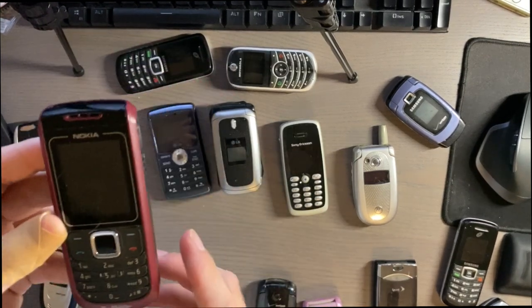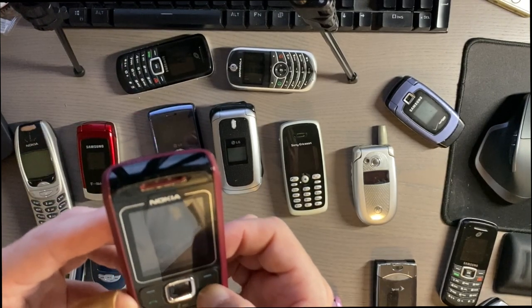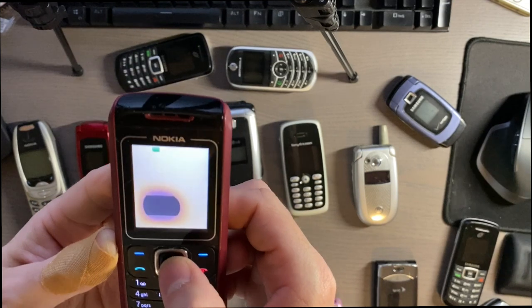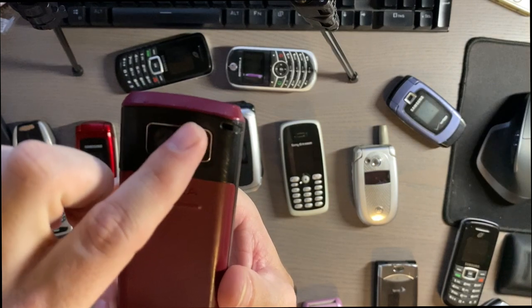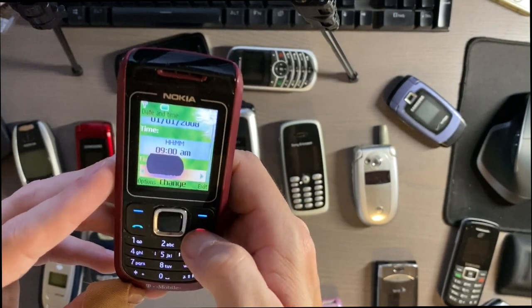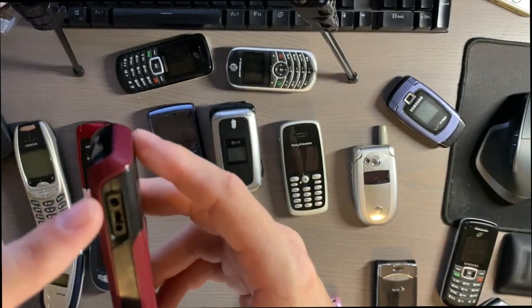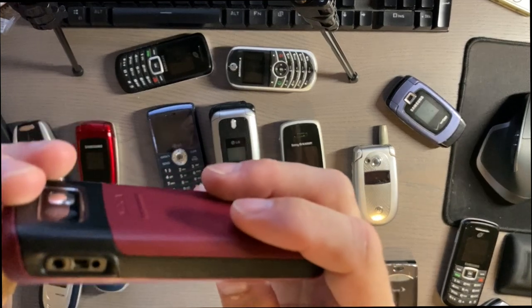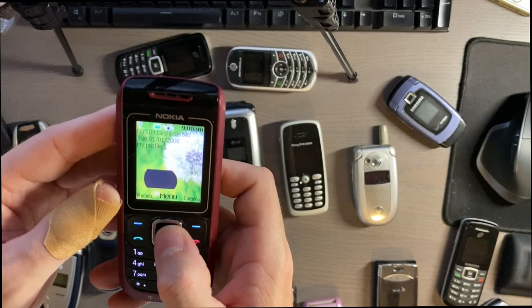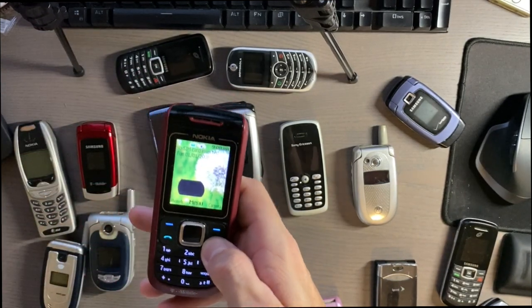Another Nokia I got working is this little T-Mobile one from the Five Faves era. It has little rubbery buttons — someone definitely abused it. It does have a camera and a little mirror on the back for selfies. It doesn't seem to retain its time and date, and it doesn't have a SIM card in it. It's fairly light, has a charger on the side, and a little speaker on the back. The camera is pretty bad but it's a decent little cheap Nokia.